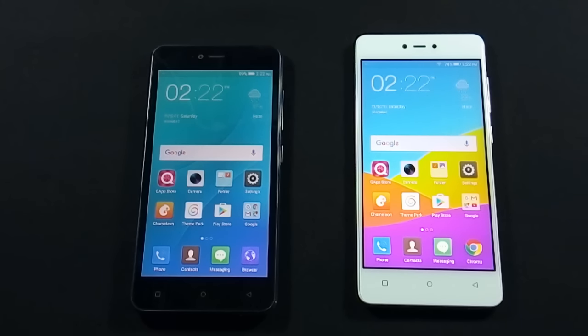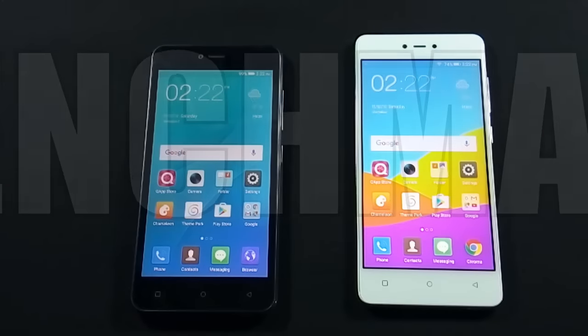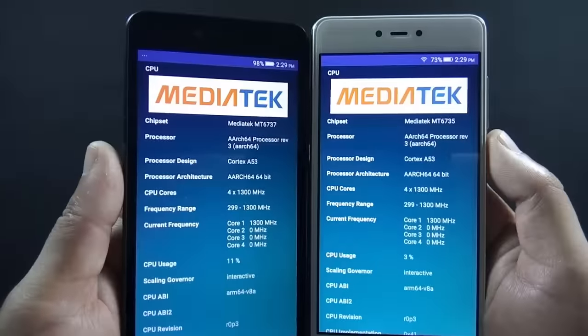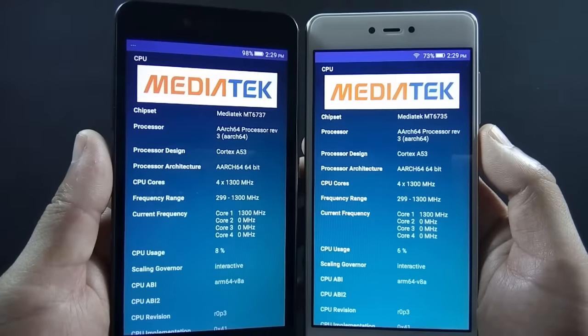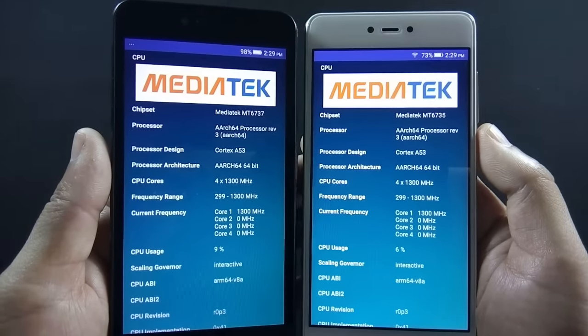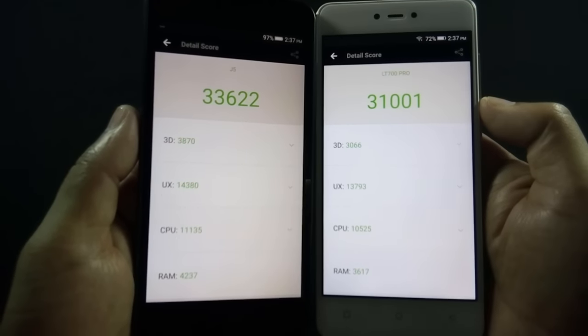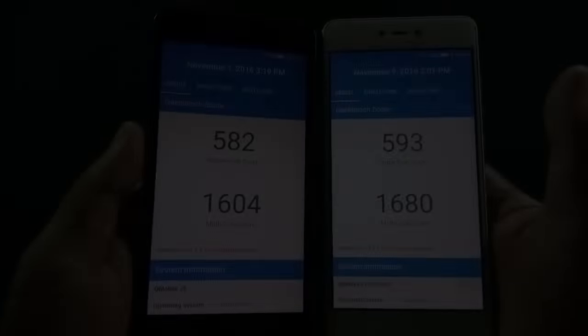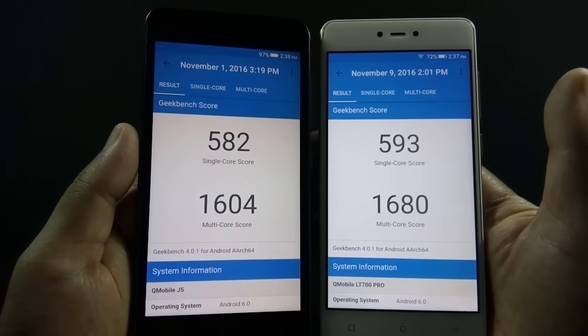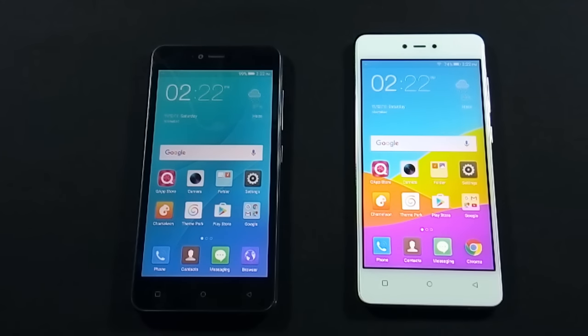Let's move to the next round and see which phone comes out as the winner. In this round we will compare the benchmark scores of both phones. Both phones are powered by a 1.3GHz quad-core 64-bit processor, but J5 has 2GB of RAM while LT700 Pro has 3GB of RAM. Here are the AnTuTu scores and the Geekbench single and multi-core scores of both phones. The AnTuTu score is better on J5, but Geekbench single and multi-core scores are better on LT700 Pro. So again I call it a draw.